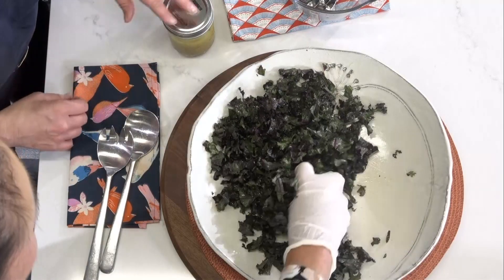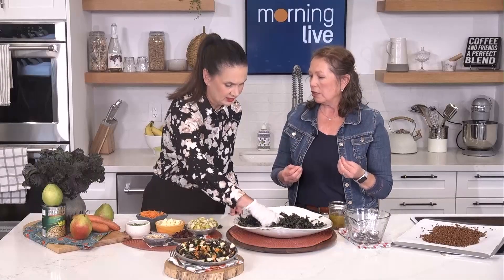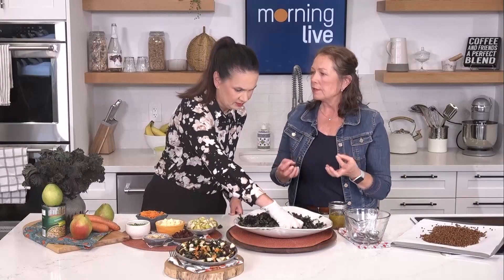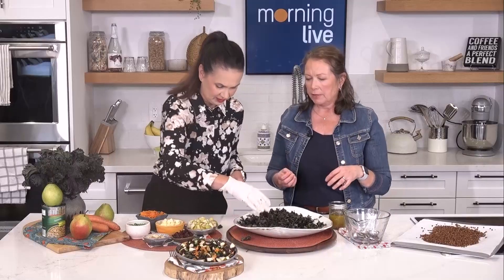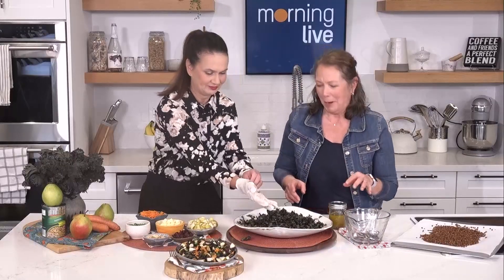Why use kale instead of romaine lettuce or another green? Well, kale is very hearty — with the rest of the ingredients it holds up really well. You want to massage it for about a minute.